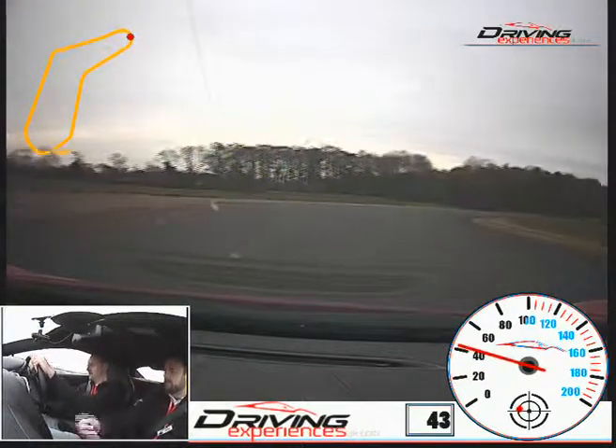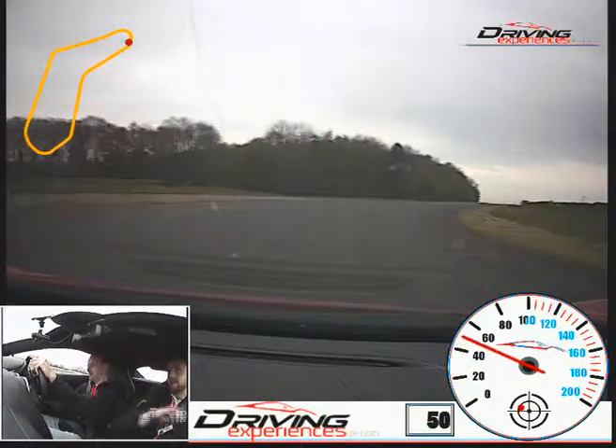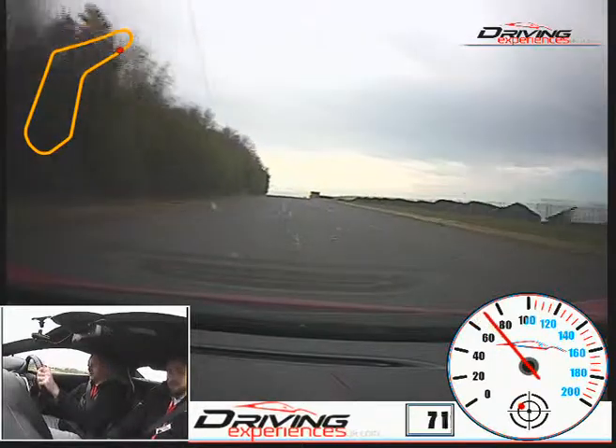A little bit more to the middle, that's good. Round towards the yellow, increasing the power down nice and smoothly, out towards the left, move to the right hand side. That's nice, up again.